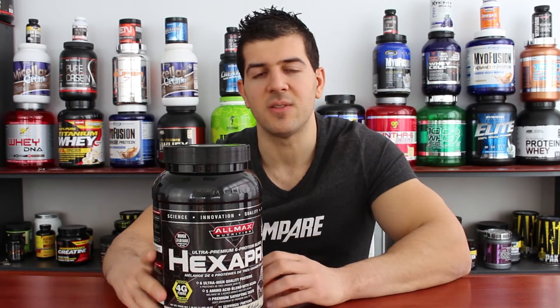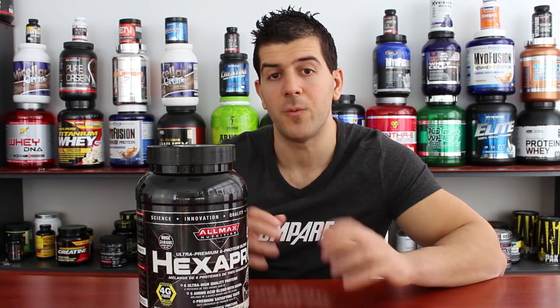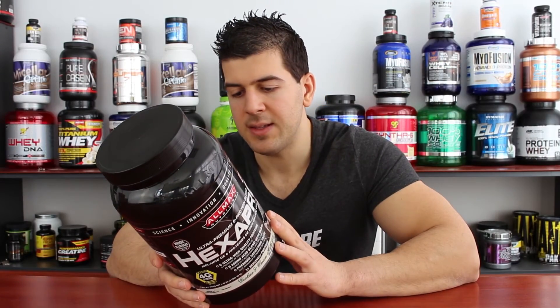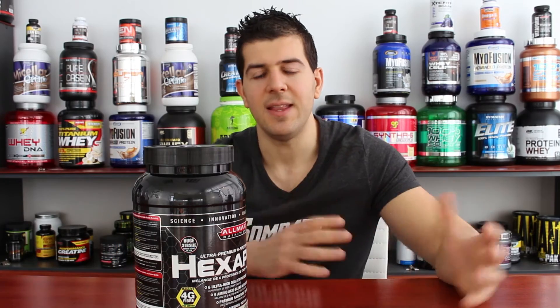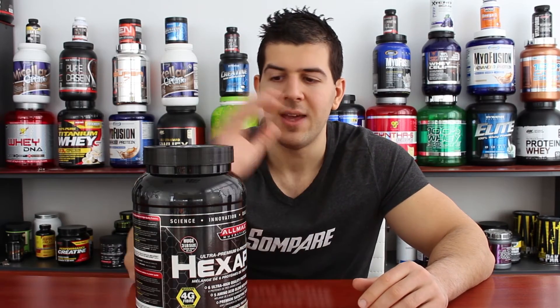Micellar casein is a very slowly digested protein — it forms a clump in your stomach and takes up to eight hours to fully digest, giving you a constant flow of amino acids throughout those eight hours, making it ideal just before bed. The fifth protein is egg albumin, a medium-digesting, high quality egg protein. The final type is hydrolyzed whey protein — very quickly digested, essentially pre-digested so your body absorbs it almost instantly. It's a quality protein but expensive, so being sixth on the list, you're probably not getting a lot of it.